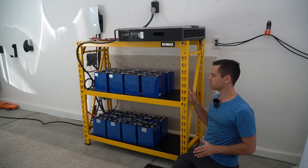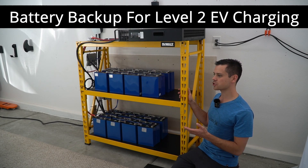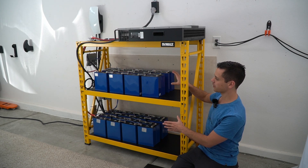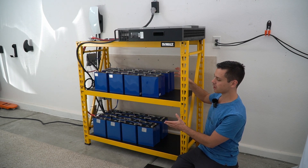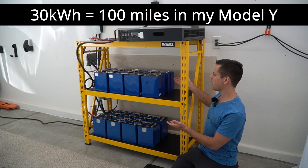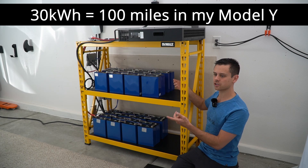Over the weekend, I built a massive battery backup system that I'm using to charge my Tesla. I had a lot of raw lithium iron phosphate cells, and what you see right here is 30 kilowatt hours. I wasn't using them, so I thought, why not have a backup system for charging my car?